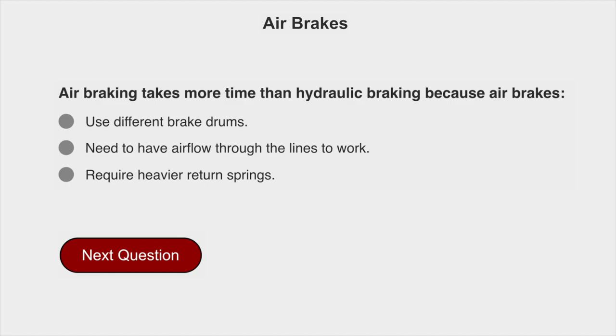Air braking takes more time than hydraulic braking because air brakes need to have air flow through the lines to work.